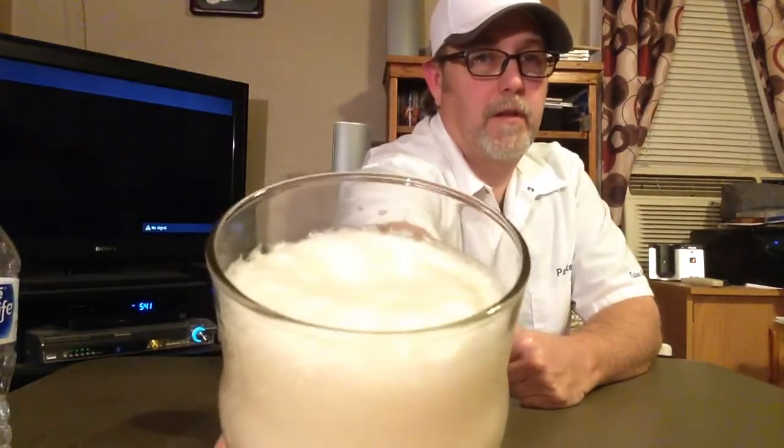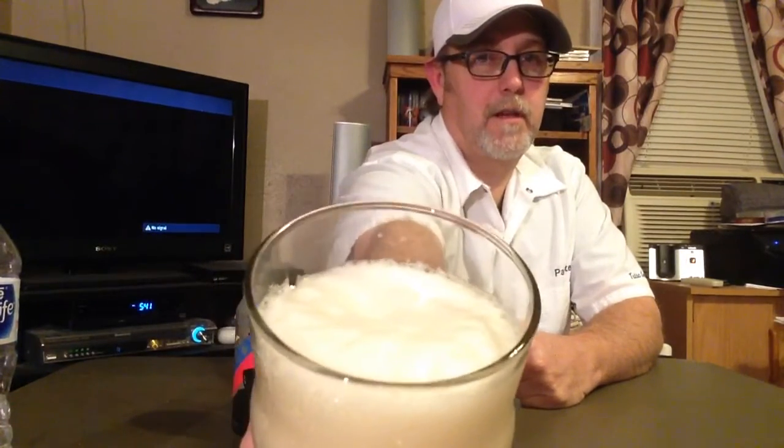It's probably going to be all over my face, but whatever. The foam — the head has got a nice quality, frothy, foamy looking, small, compact bubble head. Looks really, really nice, if y'all can see that.